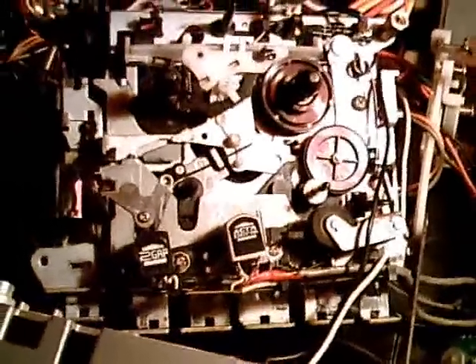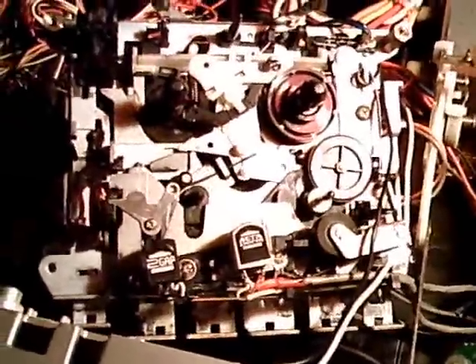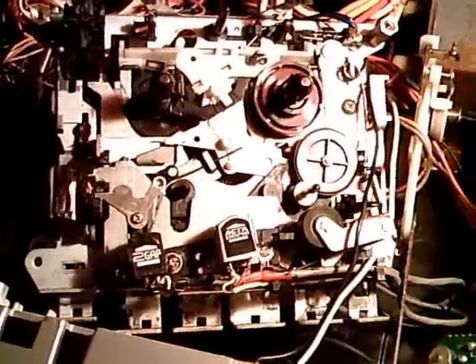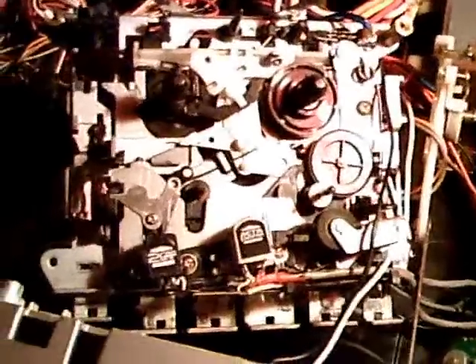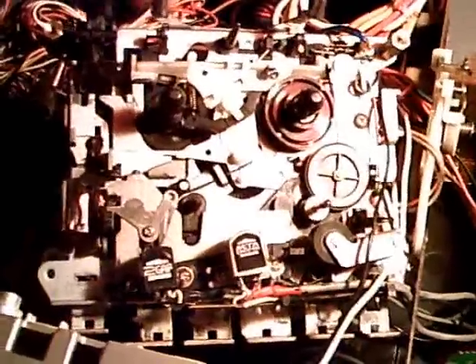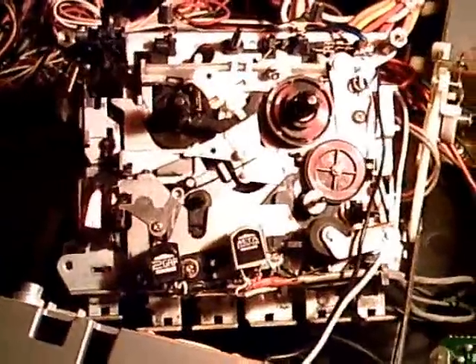Currently it doesn't work, so I won't show you that. I hope you enjoyed this video about the mechanism of the JVC-KDA22. I have a JVC-KDV-6 over there — it's a really nice cassette deck. I like the JVC-KDV. Thank you.